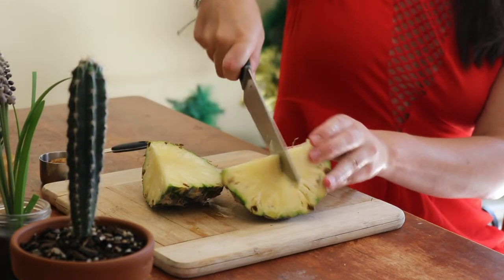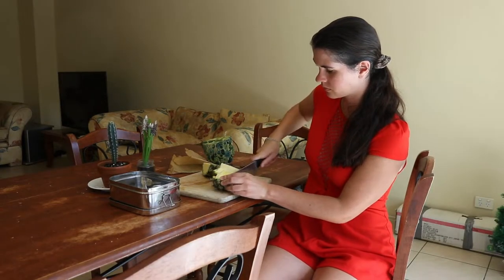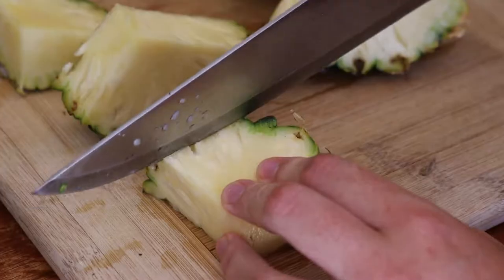This vinegar can also be used as a natural cleaning agent. It's a wonderful disinfectant and can help remove odours — just avoid using it on granite or marble surfaces.